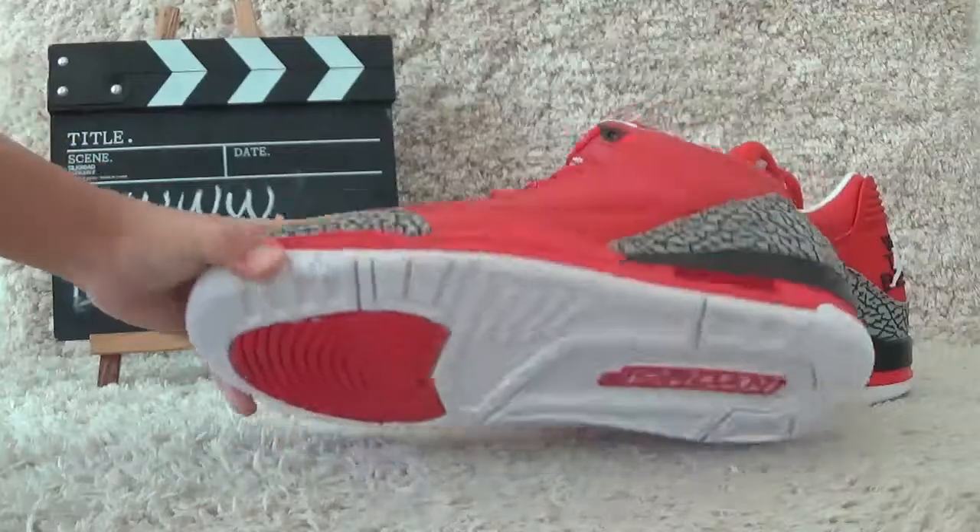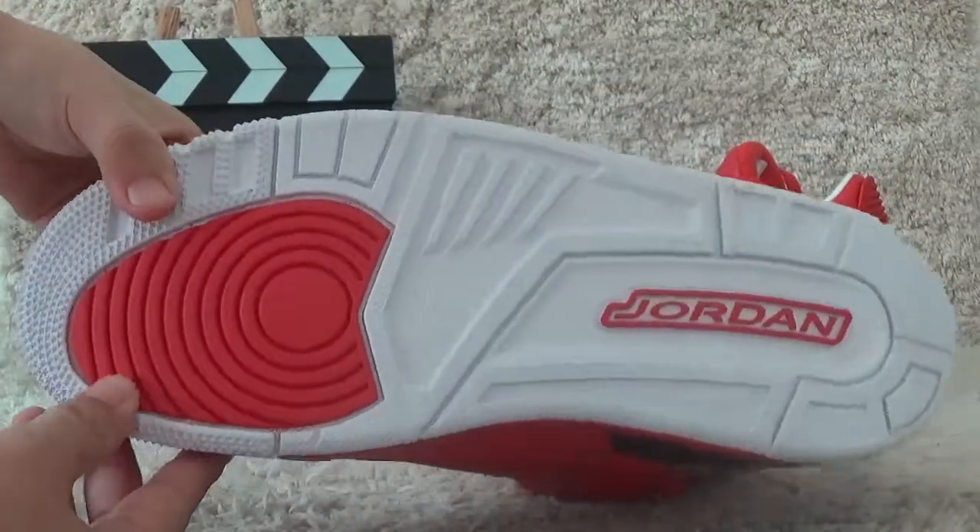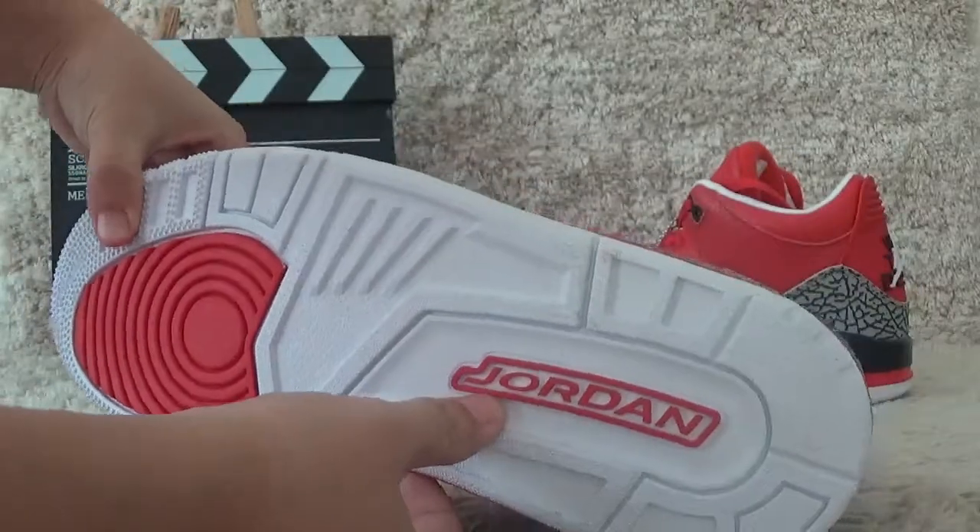For the bottom of the shoes, it's all white color. And here is the red designs and Jordanian.